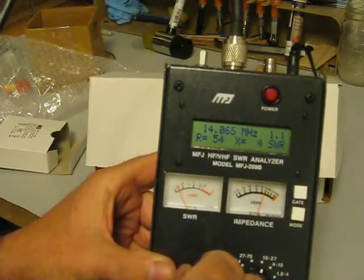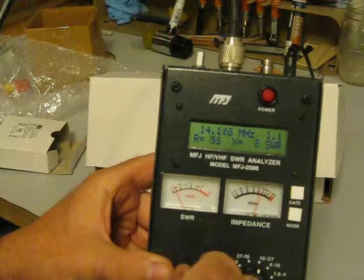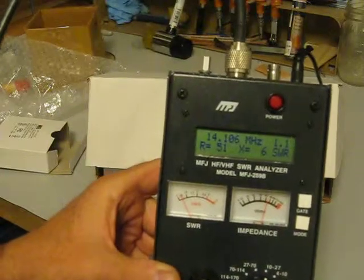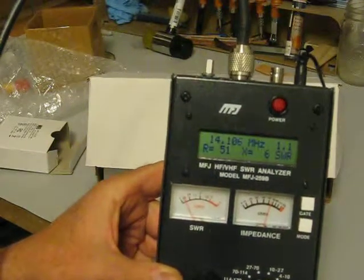Probably somewhere around there. It's 1.2, and that's at 14.106 megahertz. That's how it works. It's great for tuning antennas.